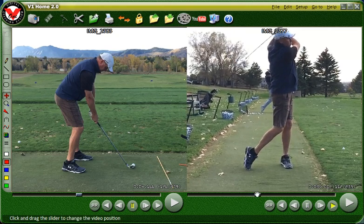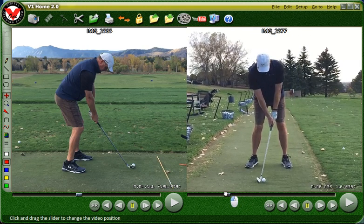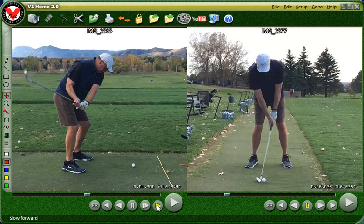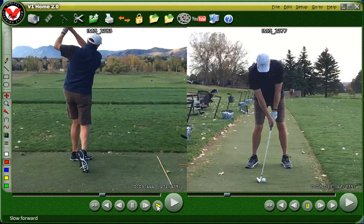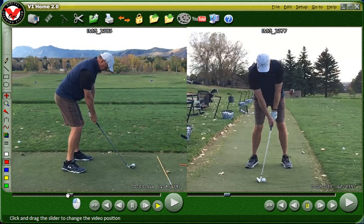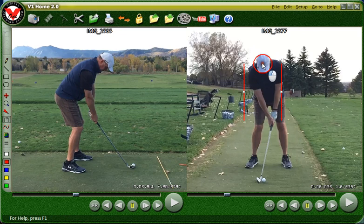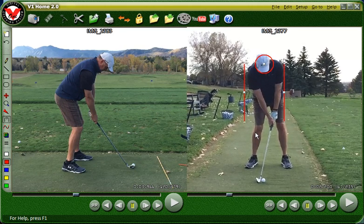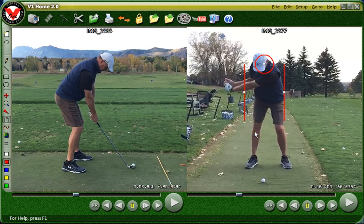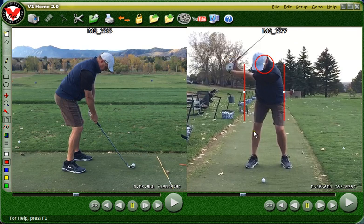Pretty nice. That's the caddy view and then this is down the line. Let's analyze a little here. Starting with the caddy view, I'm going to put a little cage around you to see how we do in terms of keeping the body steady as it moves through the swing. The first thing you do, as you can see, is you move back just a little bit, and your head turns.